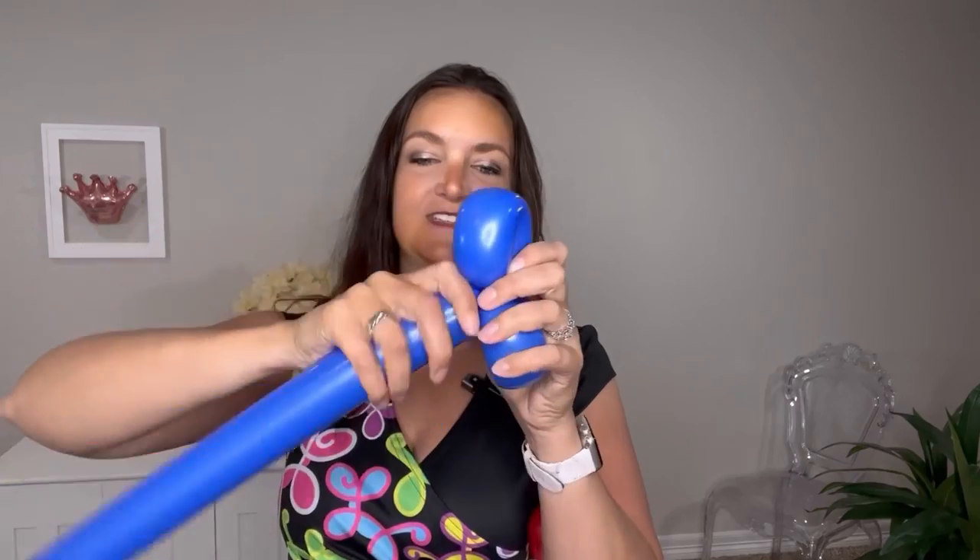Now that we have this finished, we're going to grab our blue balloon and we're going to do three loops on this guy. Squeeze it out, fold it over, twist that knot into your twist — not just the nozzle — and pull it through. Two more times: squeezing, looping, twisting, squeezing, looping, twisting, and twisting.